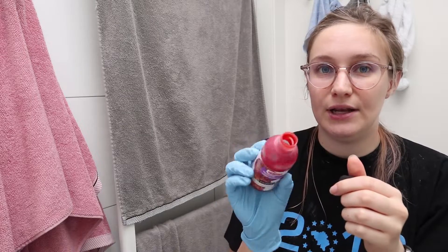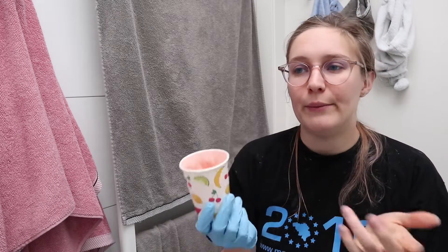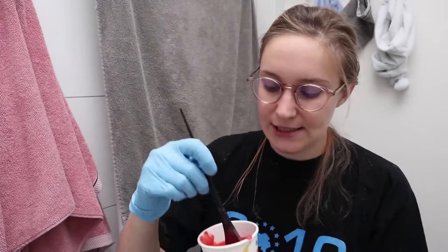You can see there's a bit of difference. The first one isn't gonna work — it's way too light. It might work but I'd have to leave it on for like an hour, and I don't feel like doing that. So we're going with the 50/50.